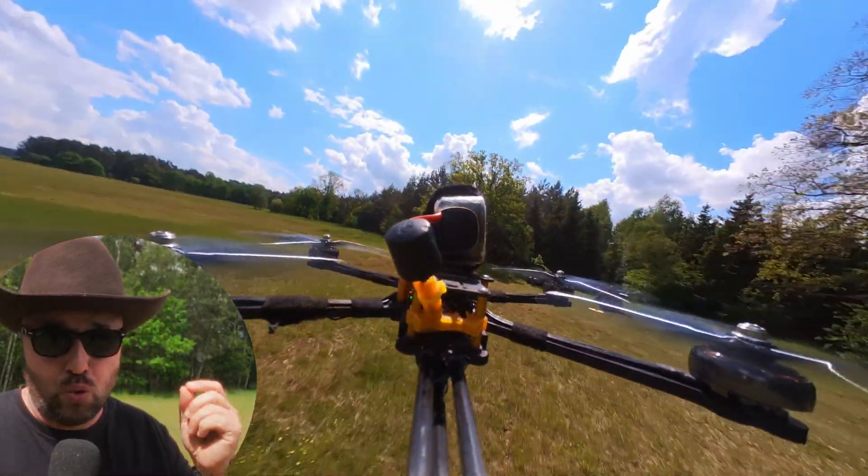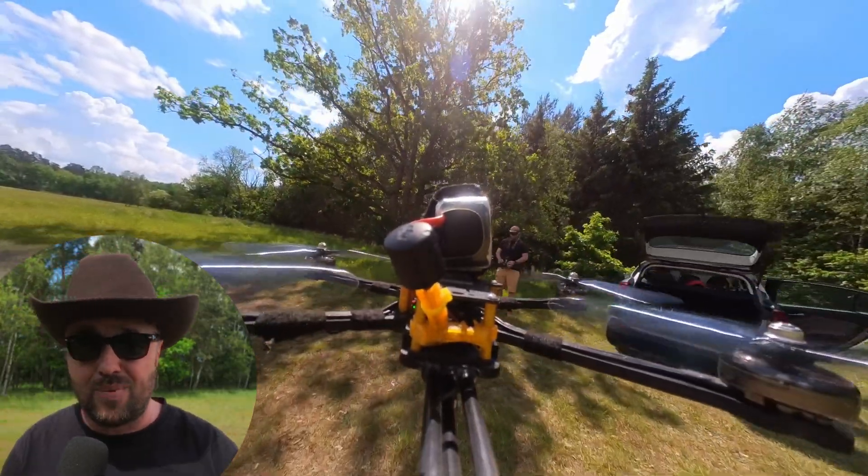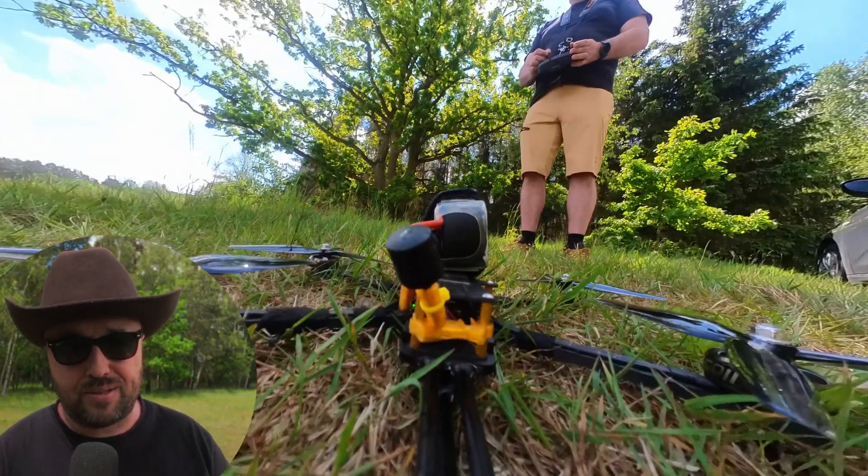But guess what? It was still not enough. The final change I had to make was to put a brand new fresh set of propellers. Only then were the vibrations generated by the propellers and fed to the spring — the rod in the back — low enough so that everything wasn't vibrating too much in flight.